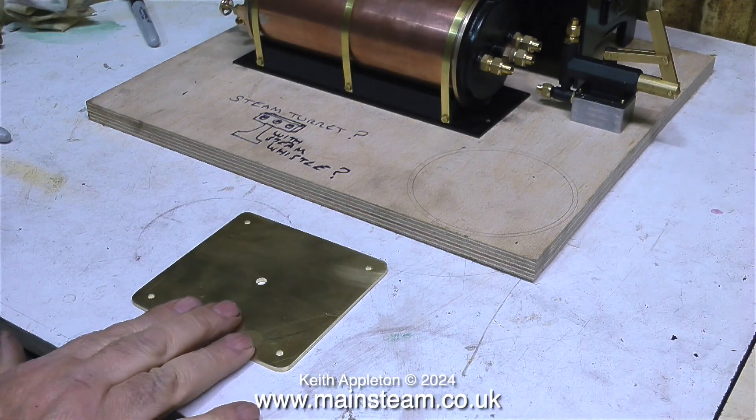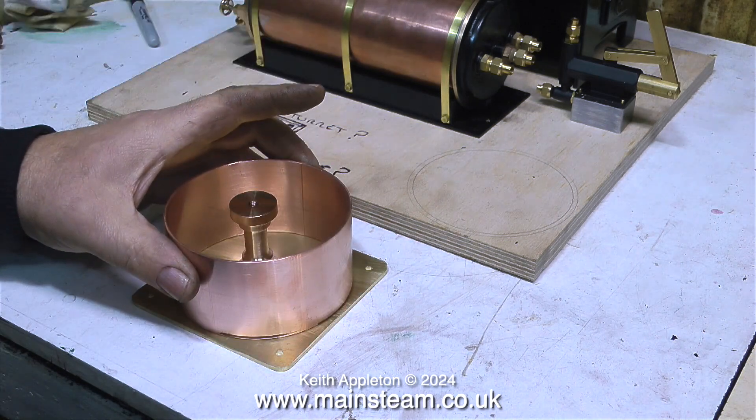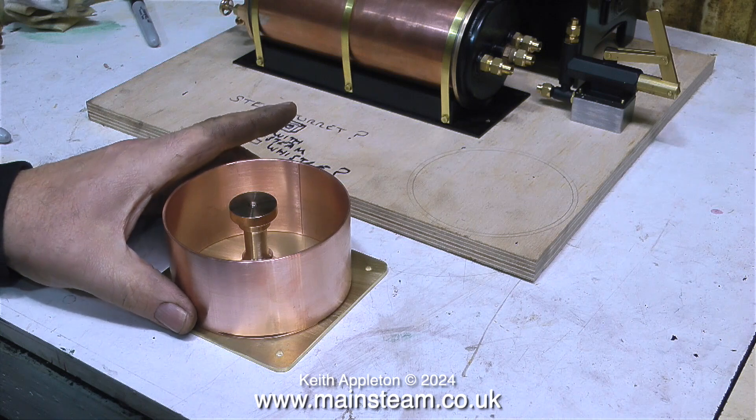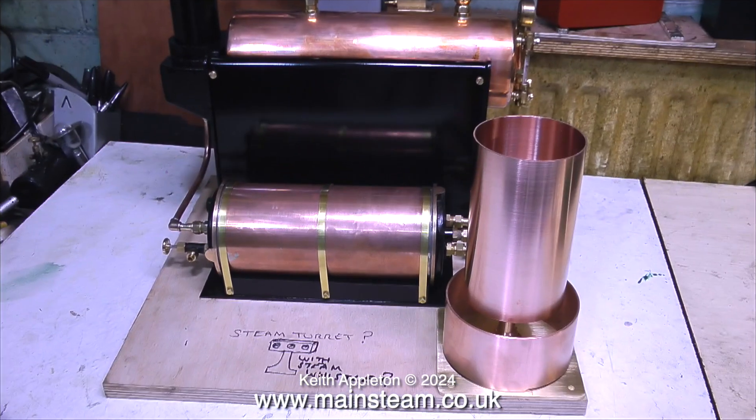Back now to the base — I've drilled the holes in the corners for the mounting bolts. Here's the support column, followed by the copper tubing that forms the drain tank, and finally the main tank sits on top of the column. This is where the water tank is going to fit on the steam plant itself. The bottom part is going to be painted black to match everything else on the plant, and the upper tank is going to be left in polished copper.